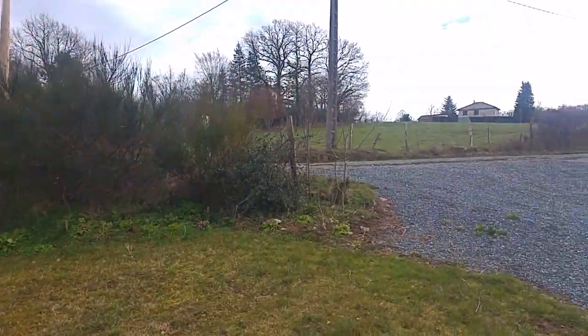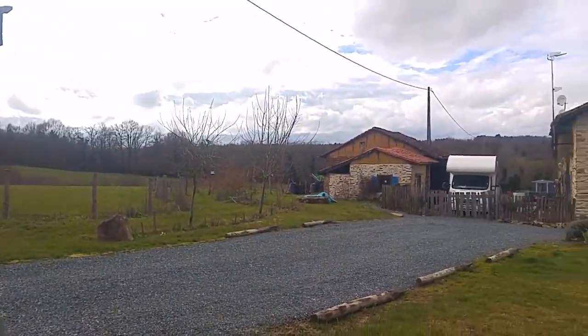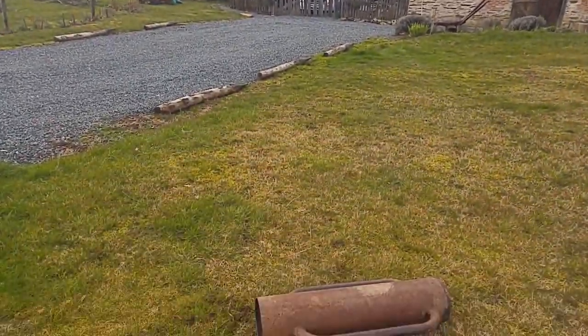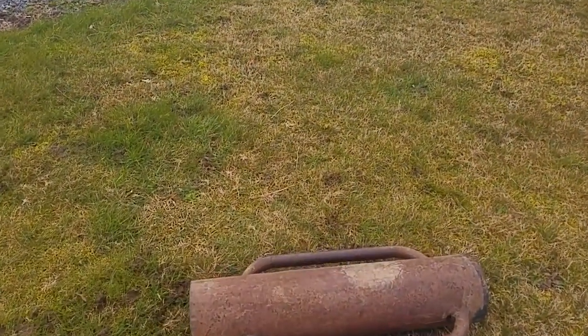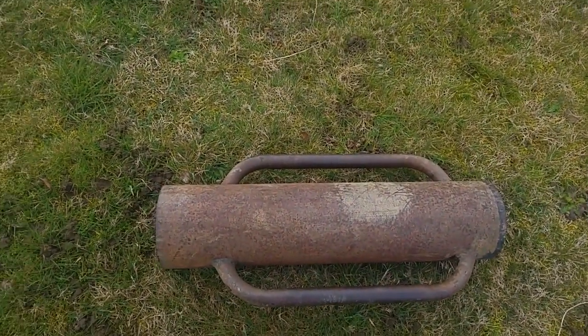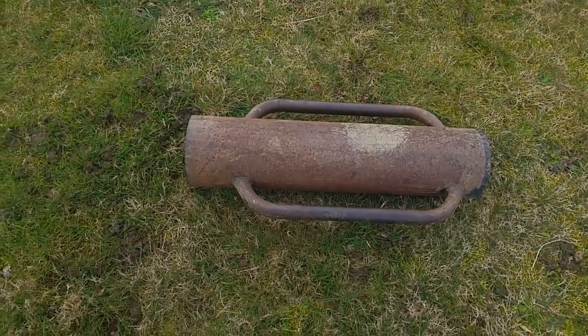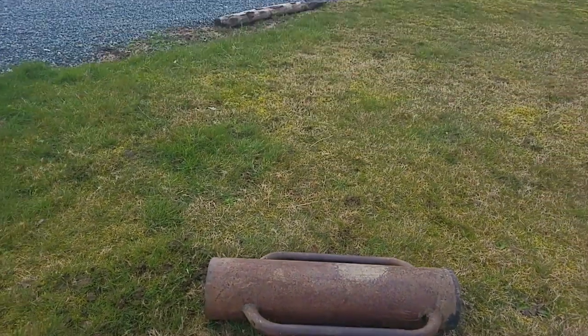So this is the post rammer on the floor here. It reminds me of a Cyberman — anyone remember the Cyberman? That's what it looks like to me. Or a monkey, they call them. But that's a post rammer.